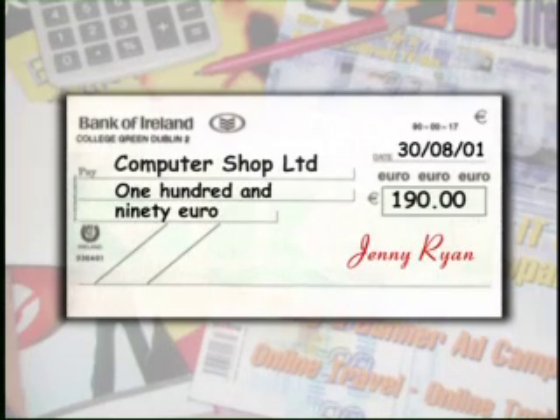If any of this information isn't complete, the cheque won't be paid, so it's a good idea to read it over before you hand it over.